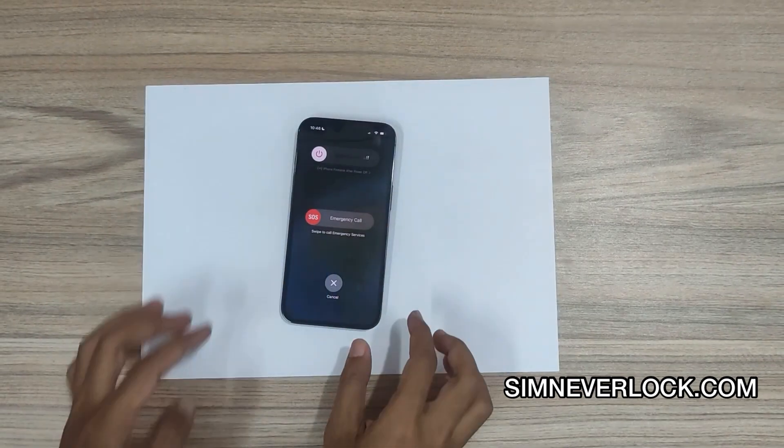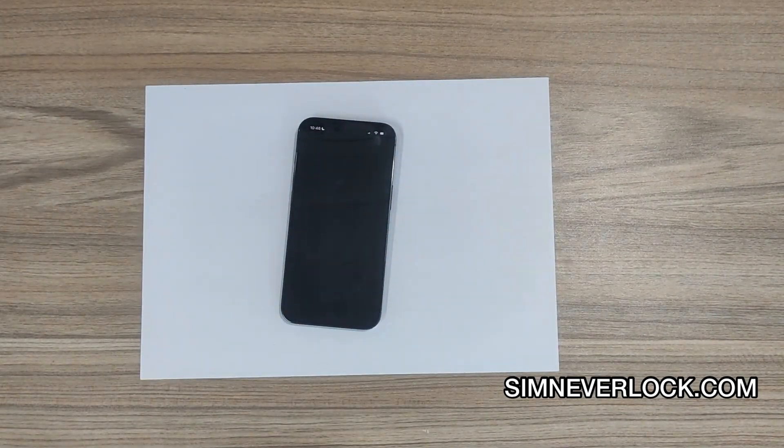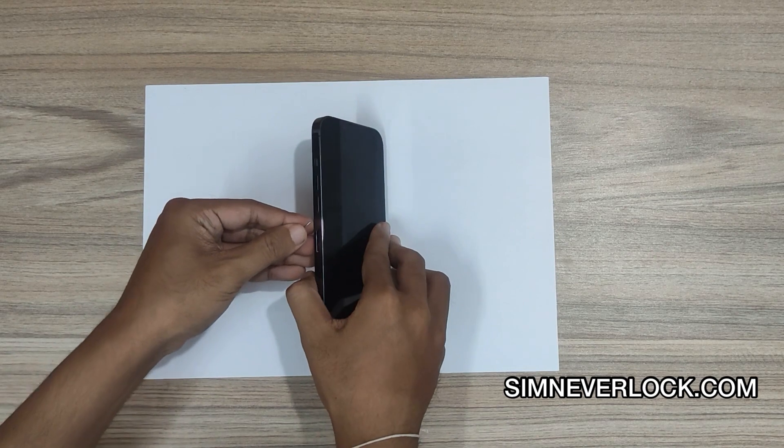At first, switch off the phone, then eject the SIM card.